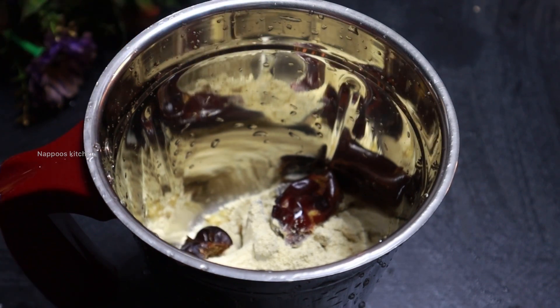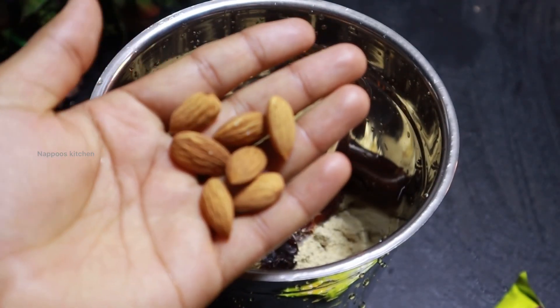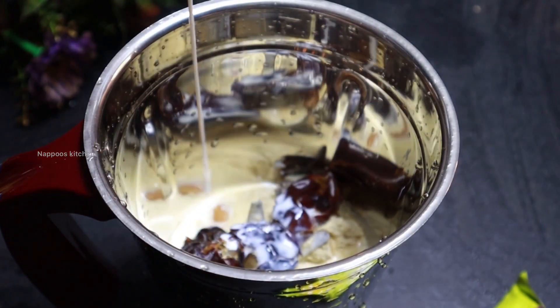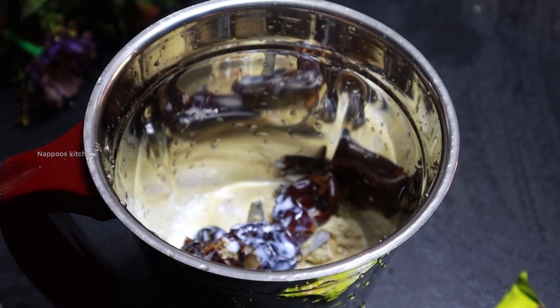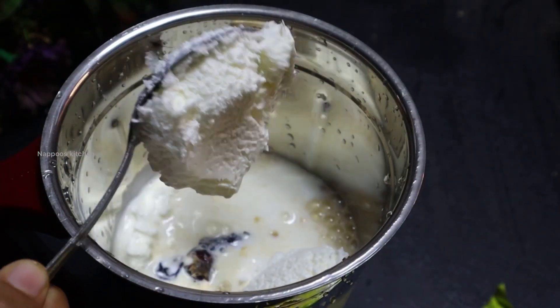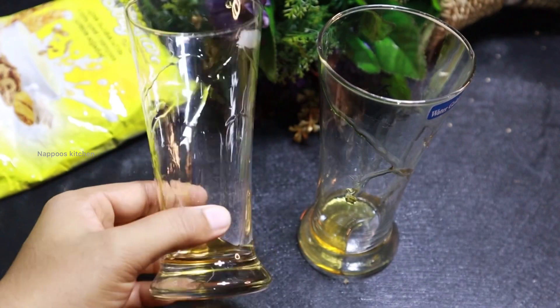I will add nuts to this. Add 2 tablespoons of vanilla ice cream. I will add a blend.